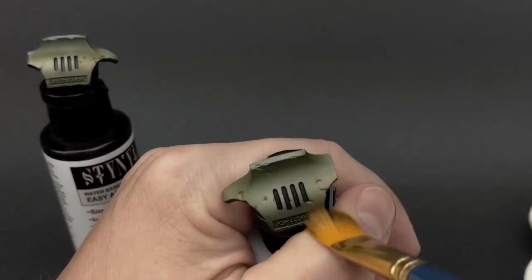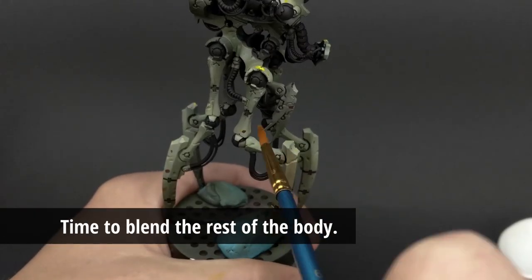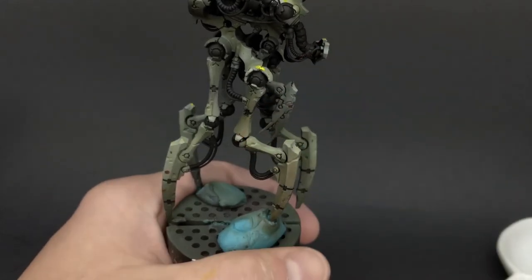If you find that you've taken off too much of the oil paint, you can go back and add additional layers of the same colors you used. Or if you want to get a bit adventurous, you can use different colors on top of previous ones — like if you want to add more white or lighter colors on top.